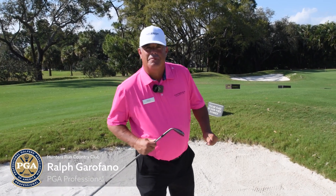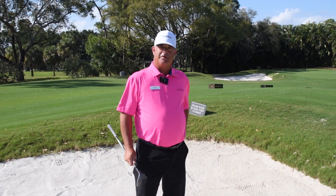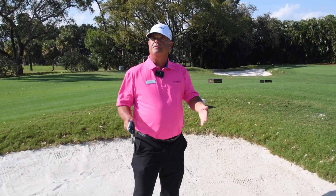Hi everyone, Ralph Garrafano, PGA Golf Professional here at Hunter's Run. We are in a bunker in the short game area. We're going to talk about the important elements of hitting a bunker shot.